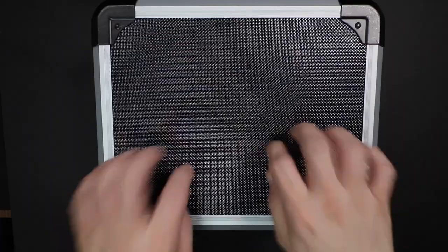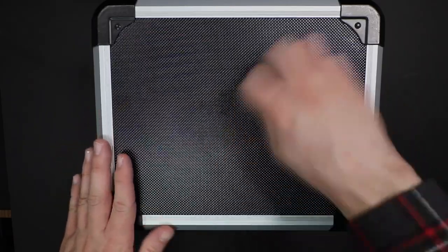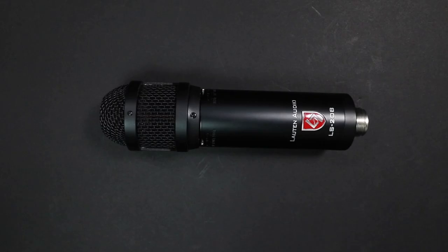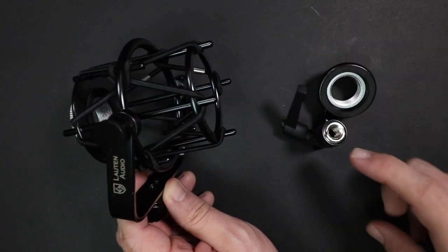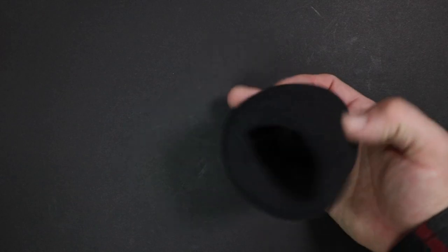Now let's talk about what comes in the box. First you get this really nice hardshell carrying case. You will of course get the microphone, a shock mount and a standard mount, as well as a 5/8 to 3/8 inch stand adapter, a windscreen, and all of the documentation is downloadable from their website.